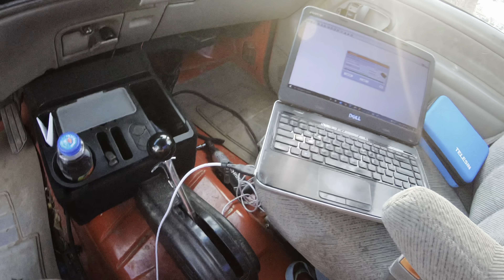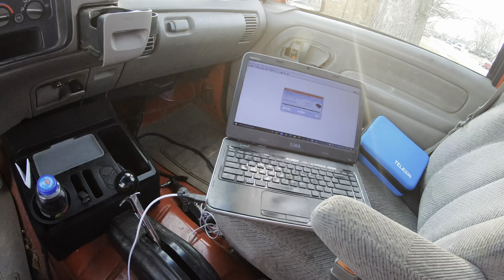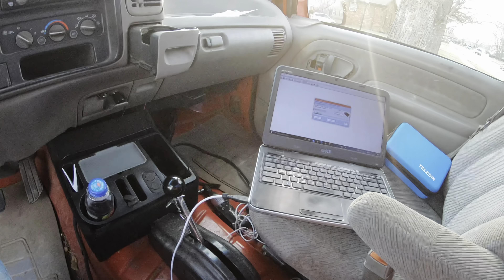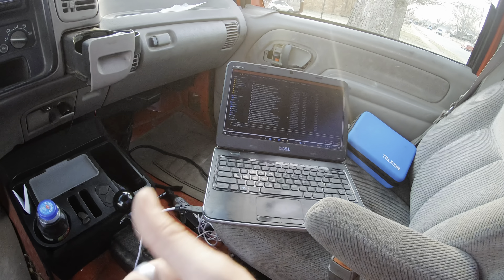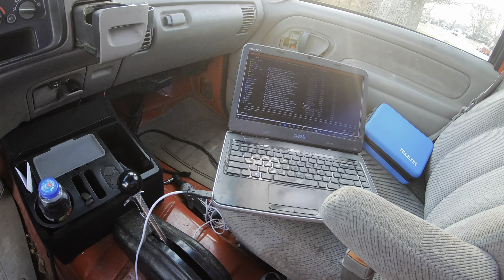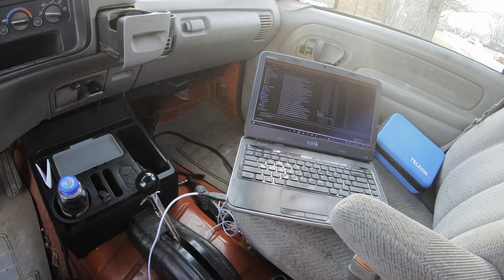I had to swap the PCM out because the previous tuner locked it. Awesome job, dude — yeah, nobody can copy your work on a 5.3. What a joke.